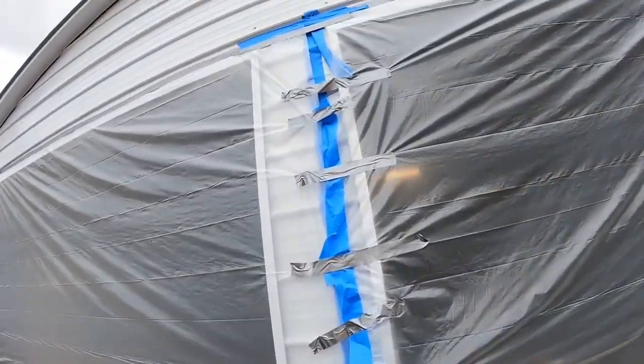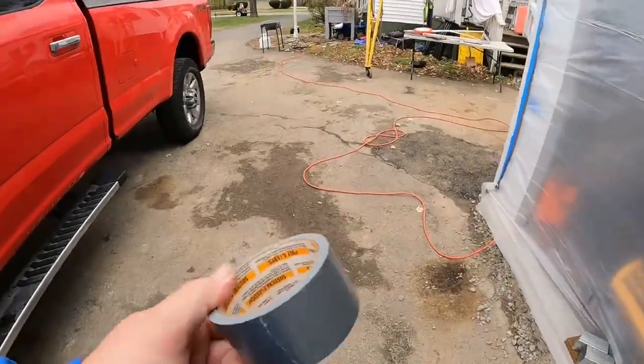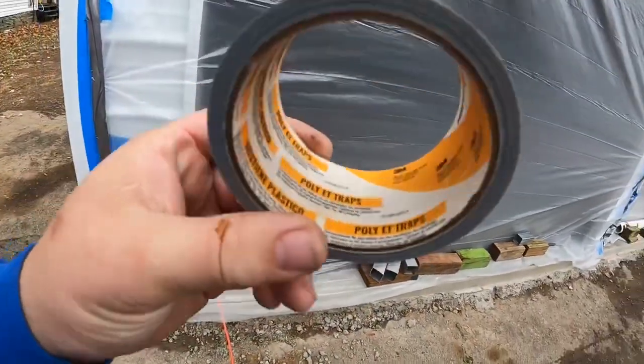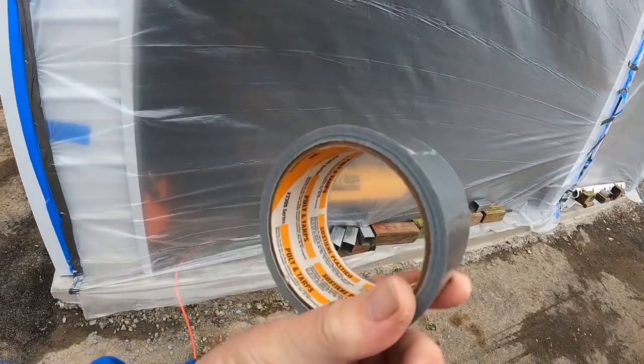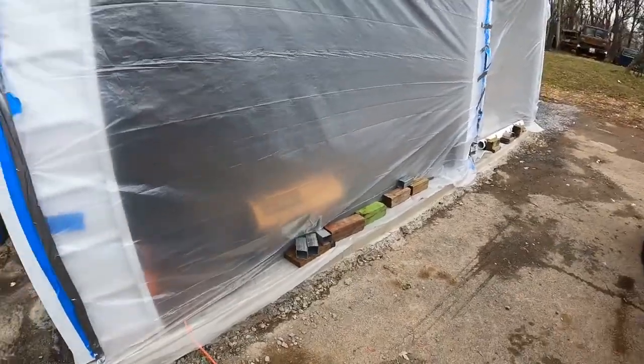Compare that to the masking tape — as you can see from how little is still adhered. In fact, there was something stuck to it that just blew off from the wind — you can see it's stuck up there. So if you need to hang some plastic, get yourself some of this 3M poly tarps 2300 series. It's legit, it's definitely worth the price, and I'll be using it again.